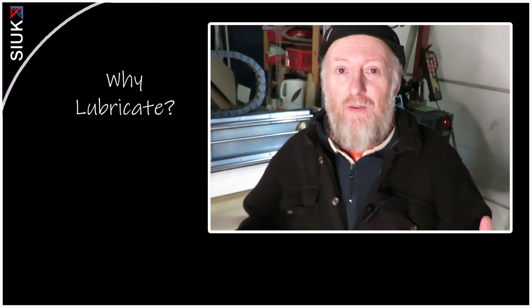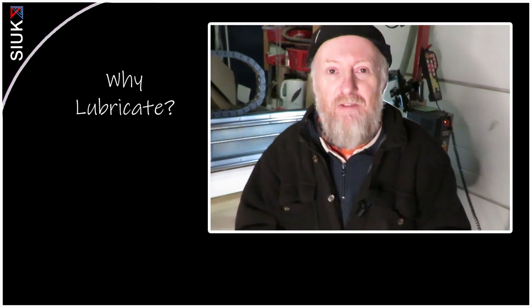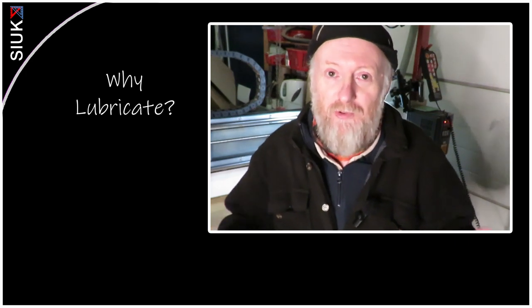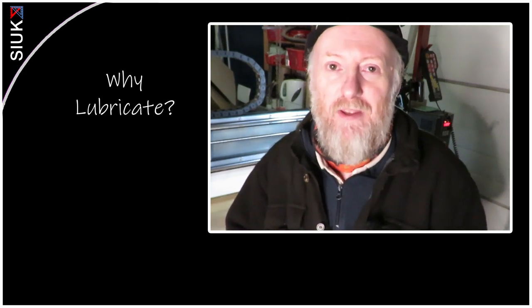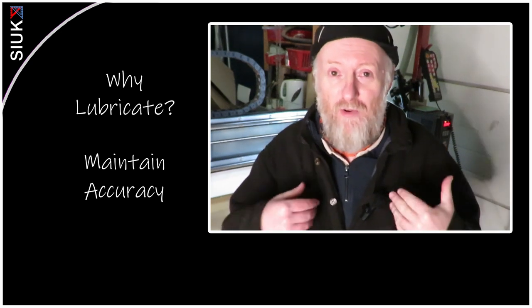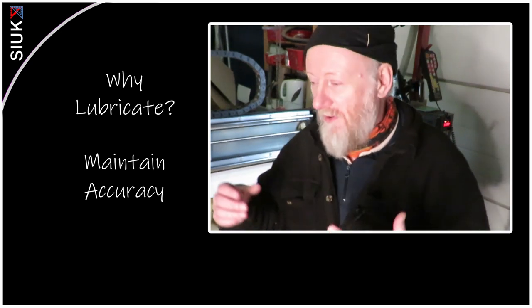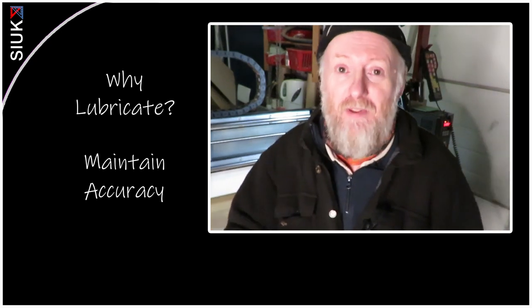The first thing we need to ask is: why do we lubricate? Ignoring the obvious answer that it reduces friction — which is of course the main reason — it also actually improves accuracy over a given period of time, and that's more essential for us as CNC operators. We want to know that when the machine is doing its operation, it's doing the same thing over and over.